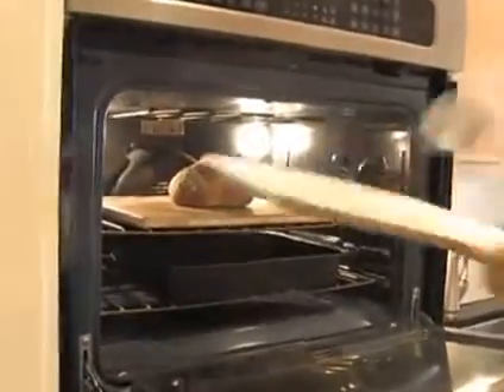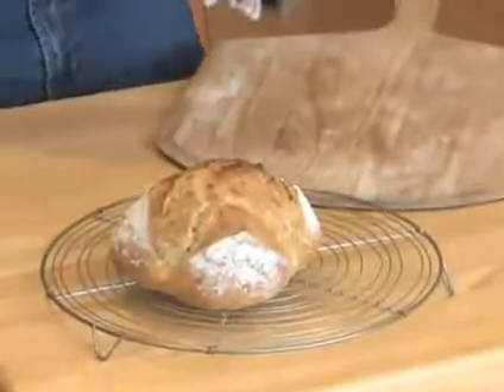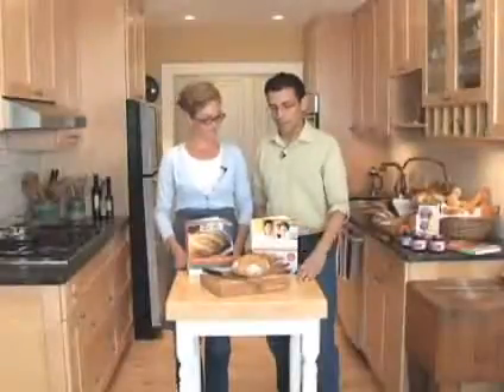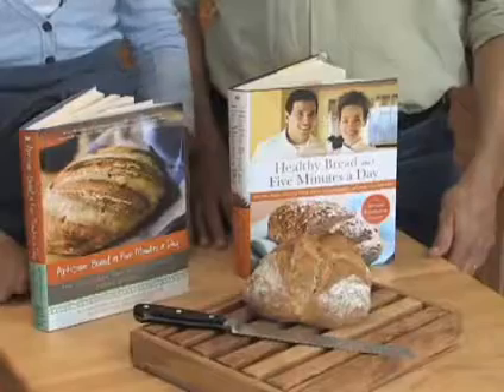Slide it out of the oven and let it cool on a rack. Our bread is cooled and ready to serve — as you can see, it's simple, easy, and delicious. Anyone can do this using our method from our books, which are available online and from bookstores everywhere. Our next book is about pizzas and flatbreads. Go to RedStarYeast.com for more recipes.